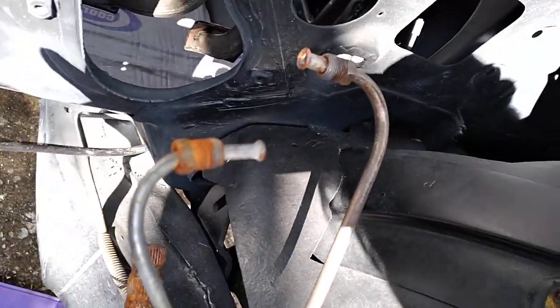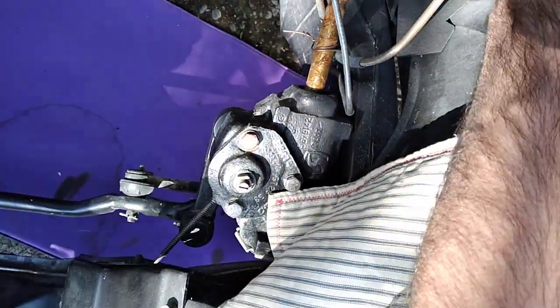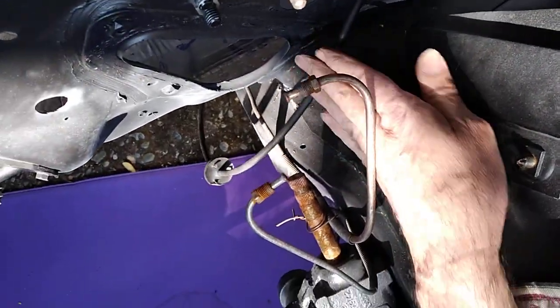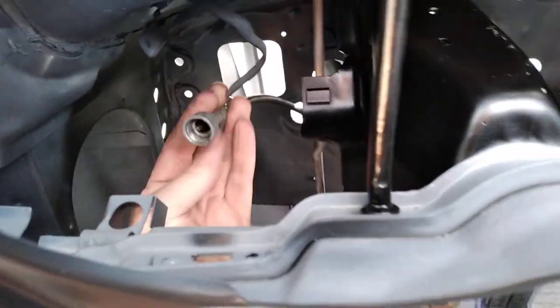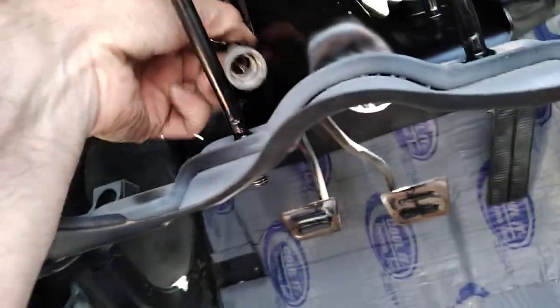It goes in right in there, and it turns under the car so it gets tucked in right there. Underneath there's some clips, but I'll show you that when I'm done. It comes up and runs into the back of the dash for the gauge cluster. We'll just put it right there for now, and then underneath I'll show you.